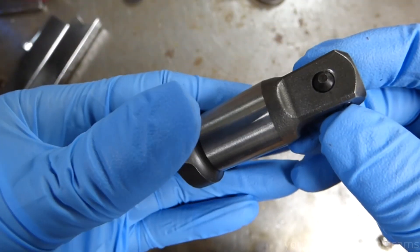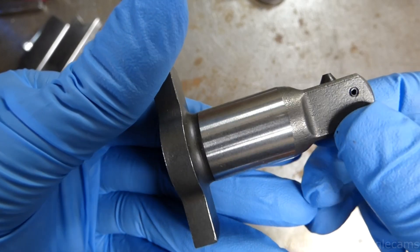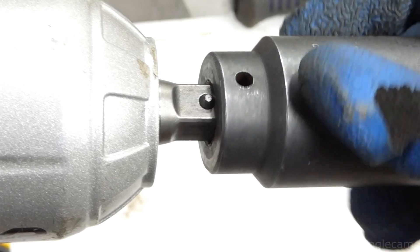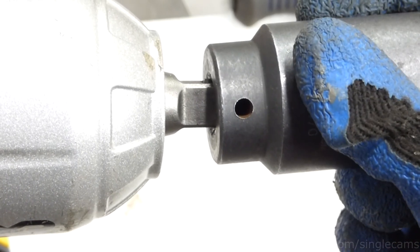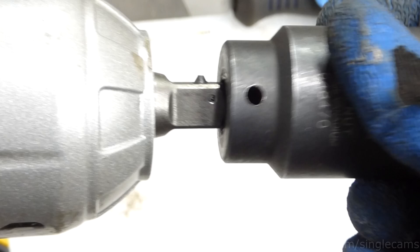The pin is tapered and allows you to push the socket on, and with some effort, you can pull the socket off. The advantage of this type of pin is you can put the socket on without aligning the pin, and this allows you to pull the socket off with ease using your fingers.